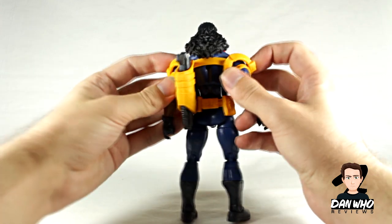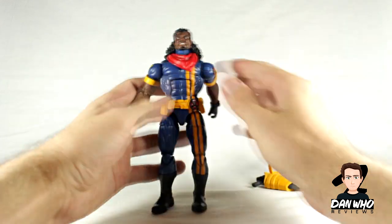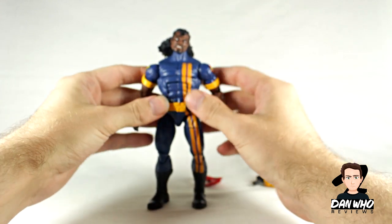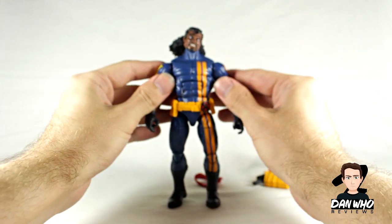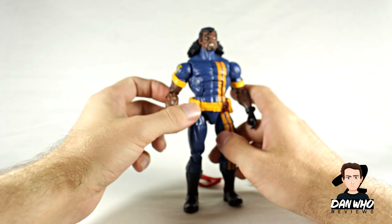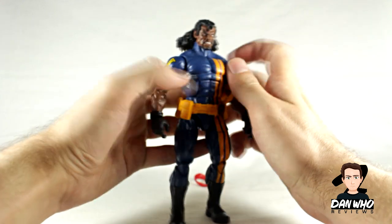Does his harness come off? Yes it does — so you can take the harness off for Bishop. There's his harness with his little bag for his gun. I'm guessing you can take the neckerchief off as well — yes you can. Can you take his bow off? No, the bow seems to be on there. I'm not very good at guessing the body mold, but I suppose maybe the Grim Reaper body mold — you let me know in the comments.